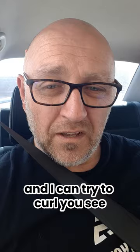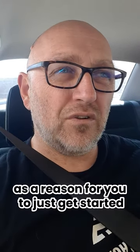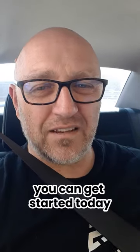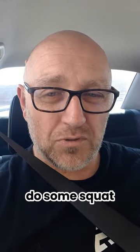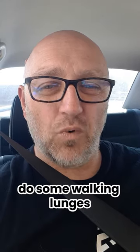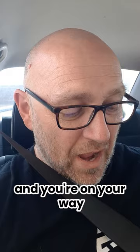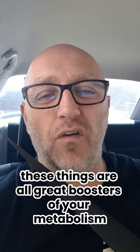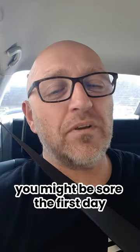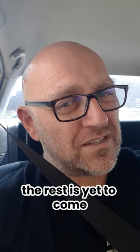You don't necessarily have to have a gym membership to just get started. You can get started today — go outside, it's 19–20 degrees. Do some squats, lunges, sit-ups, push-ups, and you're on your way. Because these things are all great boosters of your metabolism. You might be sore the first day, but that's day one — the rest is yet to come.